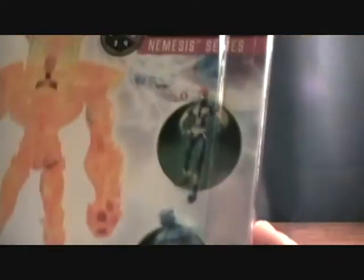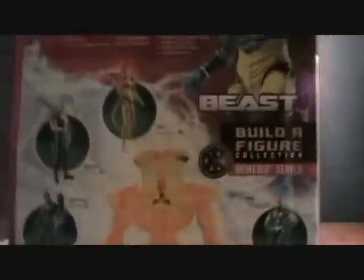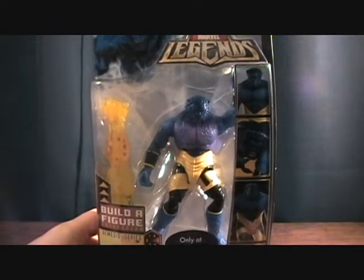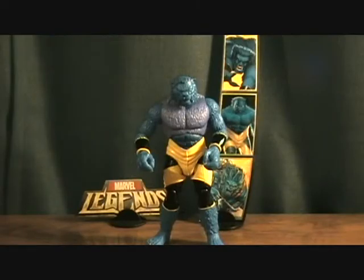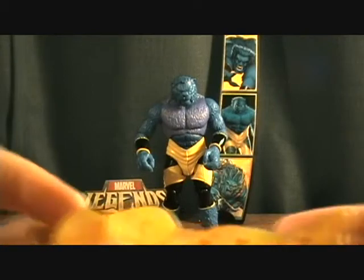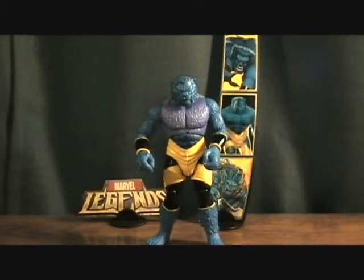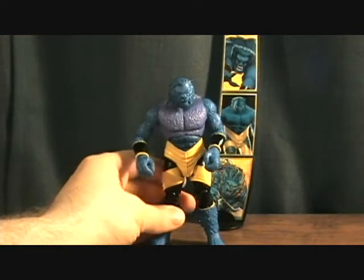But those are the other figures you need to complete this Nemesis build. Let's take a quick break and we'll get him out of the package. Alright, we are back with Beast. First off, the right arm of Nemesis — so we'll finally have him complete, and I'll be doing a review on him tomorrow.